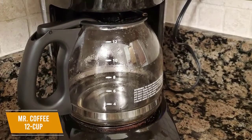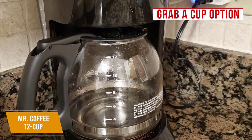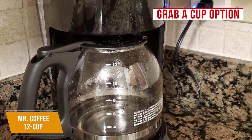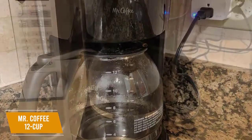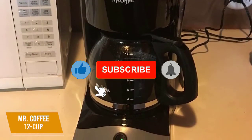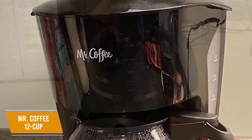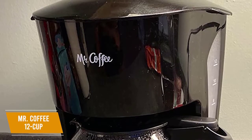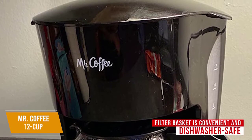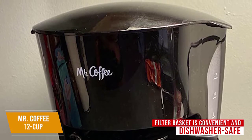For a budget coffee maker, it does have some convenient features such as the grab-a-cup option, which lets you take the pot off the burner before the cycle is completed so you can quickly get a cup of coffee. The dual water window allows you to precisely monitor the water level to help you consistently brew your preferred coffee strength and prevent overflowing. The removable lift-and-clean filter basket is dishwasher safe, so cleaning is hassle-free, and regular cleaning increases durability and maintains quality performance over time.